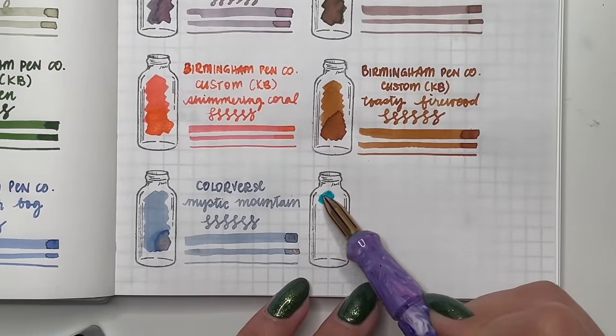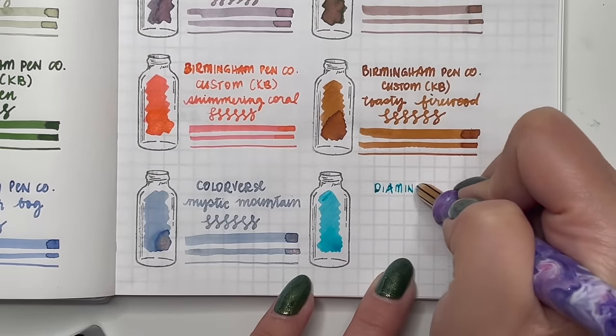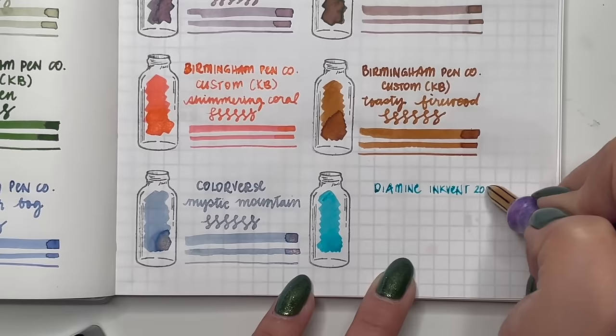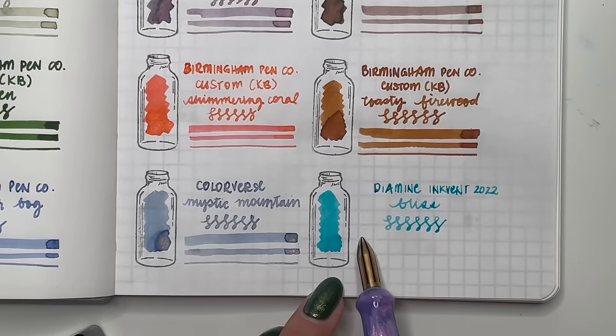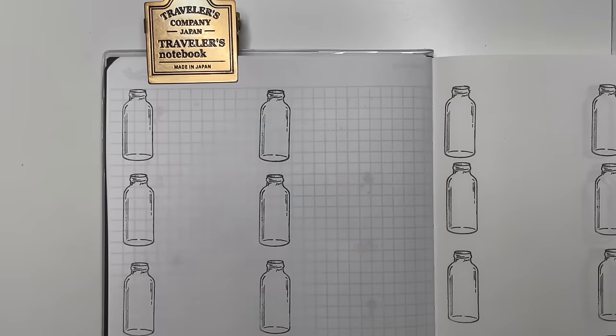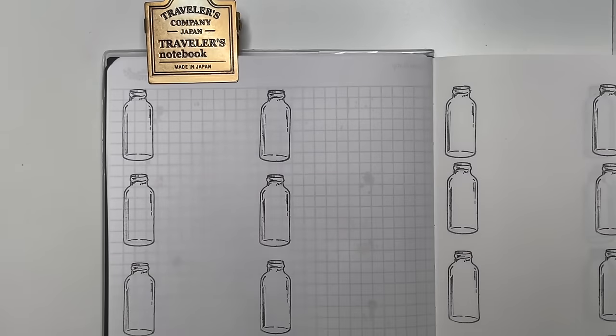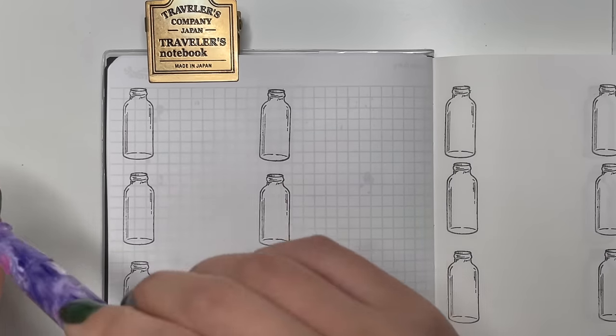Next is from the Inkvent Calendar of 2022 — Diamine Bliss. This is currently inked up in my Pilot Vanishing Point Forest Green. I love Diamine inks — as you can tell from how many bottles and samples I have. Such a good, safe, reliable ink with beautiful colors.